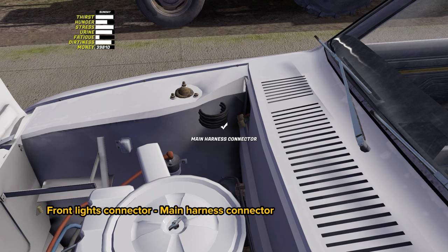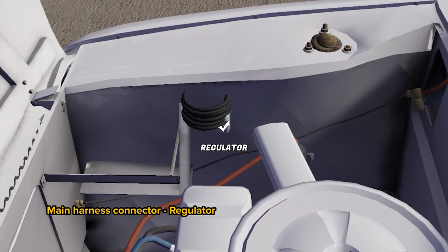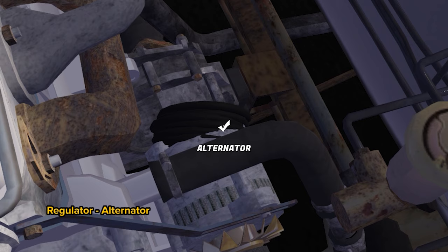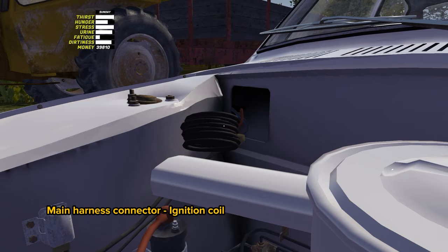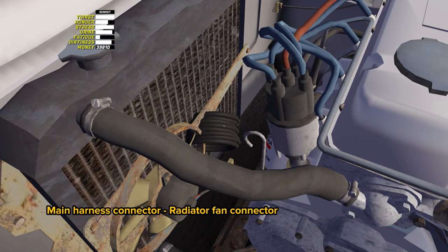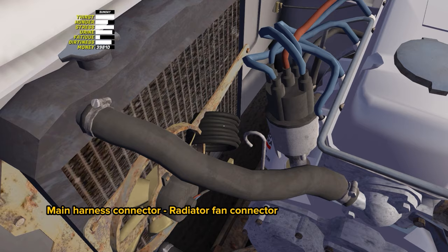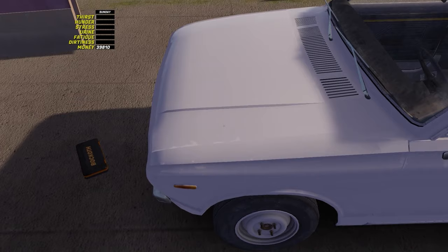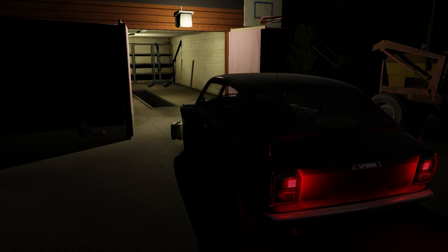Install the wire from the headlights connector to the main harness connector. Now, from the main harness connector to the regulator. Connect the regulator to the alternator — if you forget to run this wire, the battery will not charge. Next, connect the main harness connector to the ignition coil. Run the wire from the main harness connector to the radiator fan connector. I really advise you to save the game now, as we are going to install the battery. Let me remind you again that if you leave a car with a battery without a hood overnight, the battery is very likely to be stolen — always close the hood.